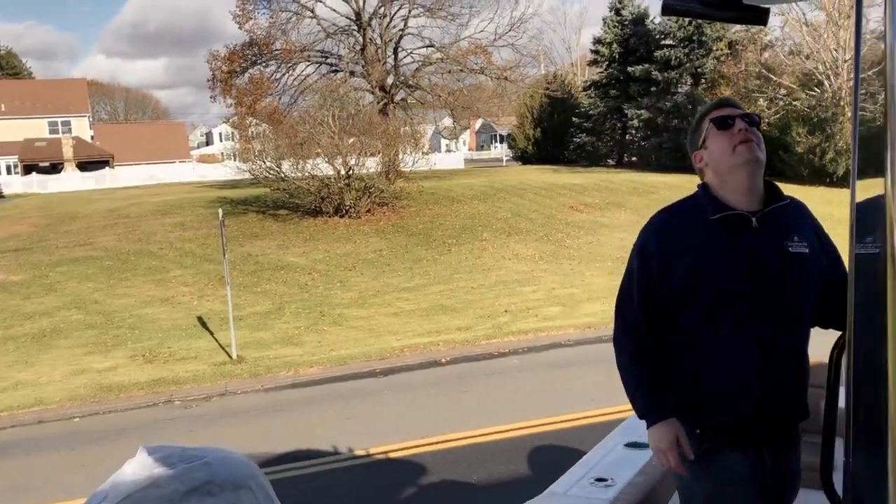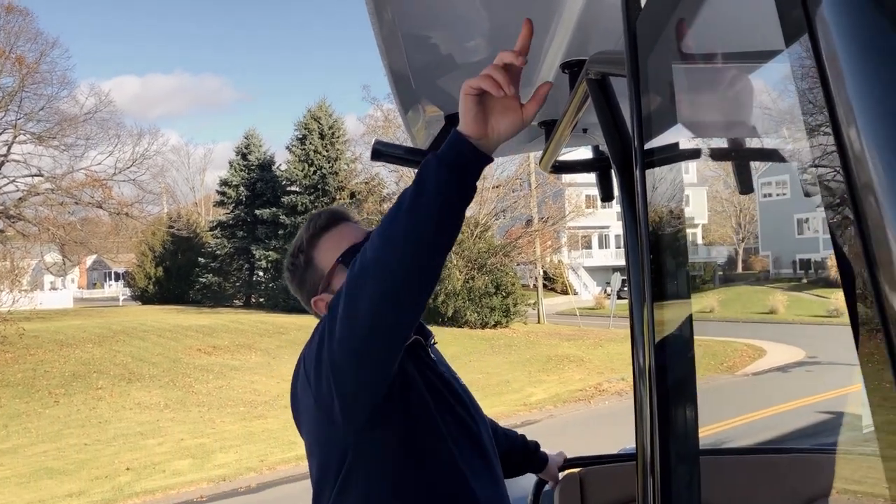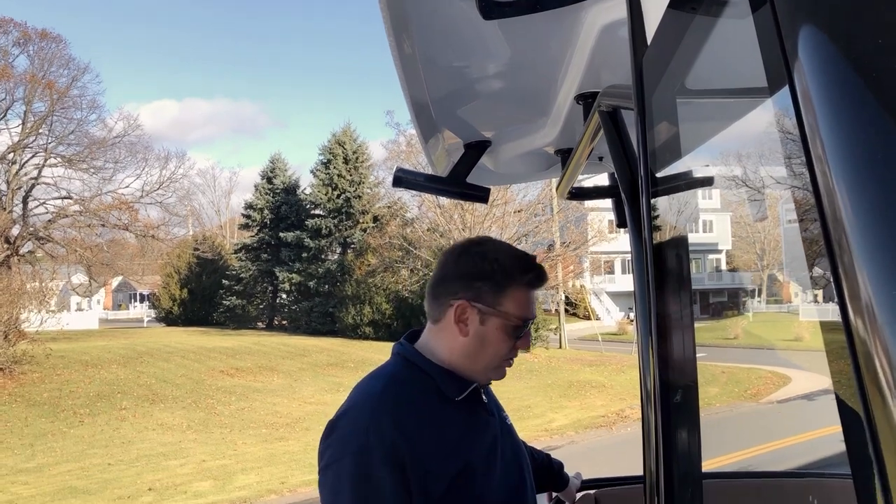Looking up, this boat has been specced with the King rod holders, but you'll also notice from the factory these brackets here, so if you want to put outriggers on, that's an easy thing to do as well.